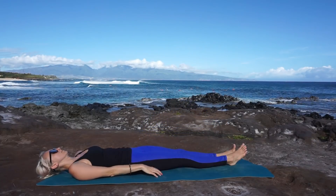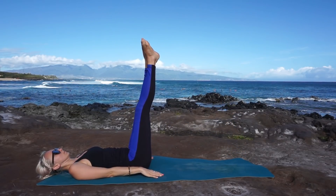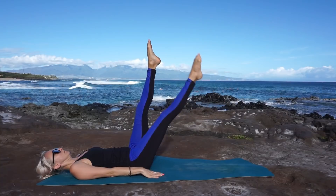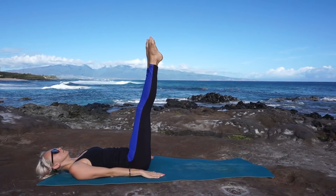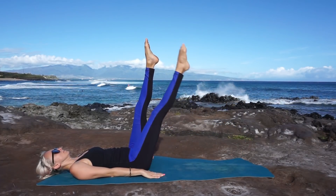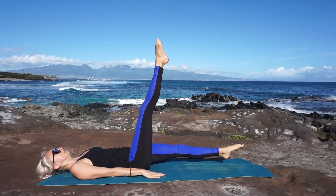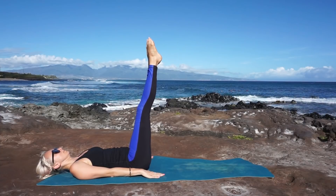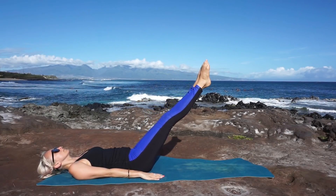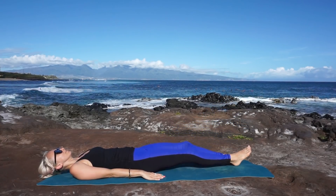Extend arms along your body, palms face down, gently pressing down into the ground. We'll engage our core strength and lift both legs to the sky, lengthening your back along the mat, toes point. We'll begin to scissor your legs: breathe in at the top, and exhale, lower one leg; inhale, lift; and exhale, lower the opposite leg. Go ahead and take this at your own pace — you may go slower or faster — find your own rhythm that doesn't compromise your form. Breathe with the movement, use the breath to empower you. Legs meet at the top, then we'll slowly lower to the mat for five, four, three, two, and one. Good work, my friend.